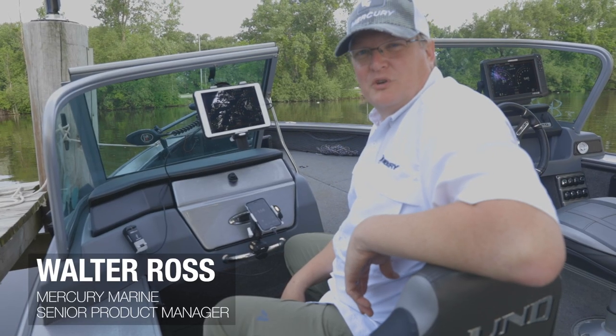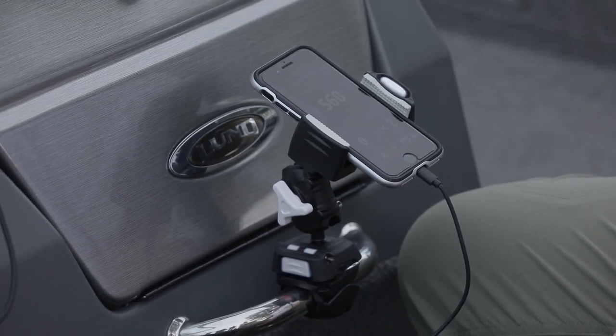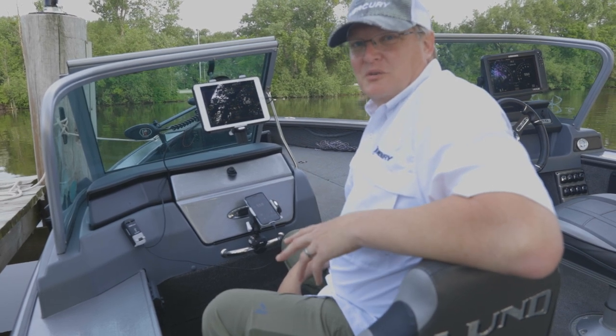Hi there, Wally Ross from Mercury Marine. Today I'd like to talk to you about the ScanStrut Rock product line supporting our VesselView mobile application. It's very hard to use a mobile device on the boat and operate the boat at the same time.